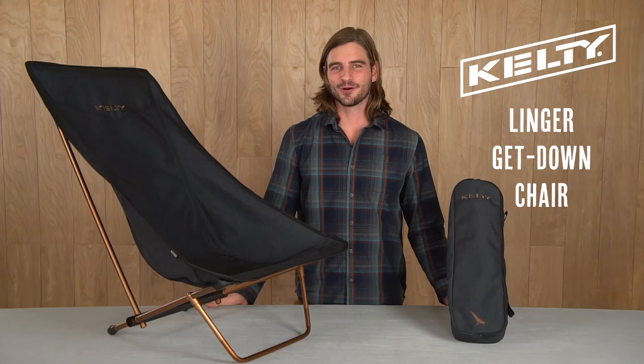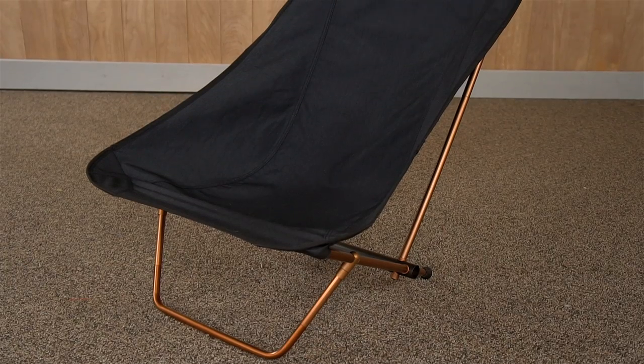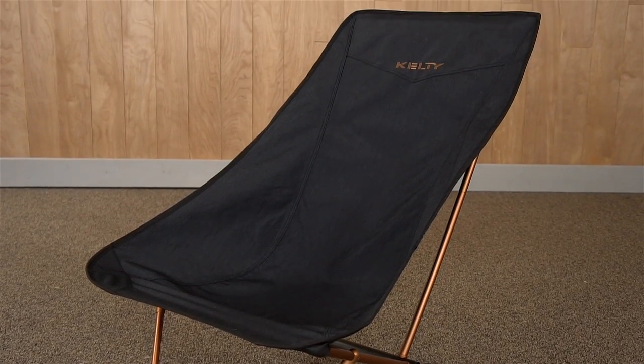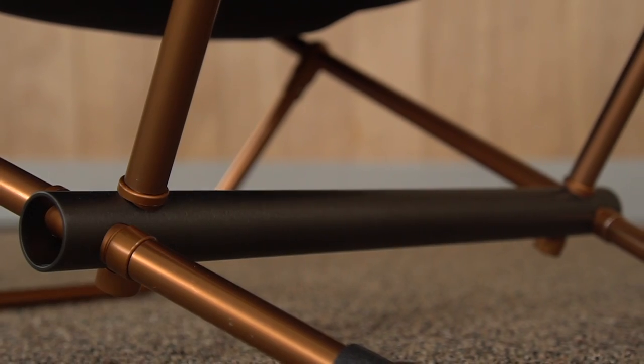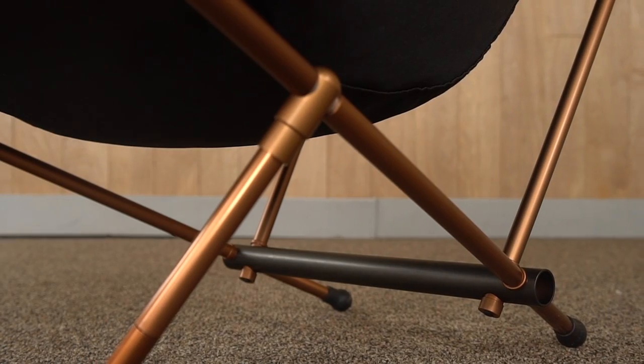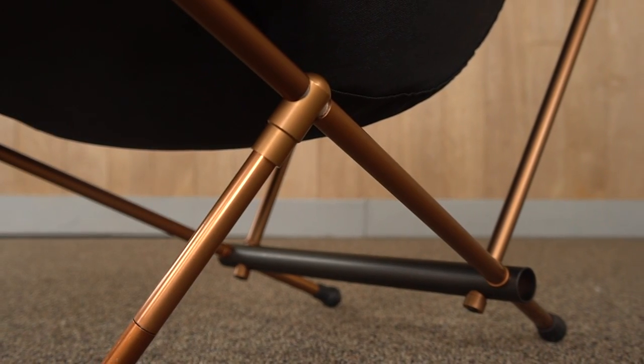Found a great view and want to kick back and stay for a while? Get off the ground and get comfy with the festival-friendly Linger Get Down from Kelty. The padded headrests and reclined seat back make it an easy spot to hang out and daydream. The lightweight yet strong frame is Kelty built with a tough and good-looking anodized aluminum. The Get Down is easy to bring along in its compact carry bag, so there's no excuse to leave home without it.